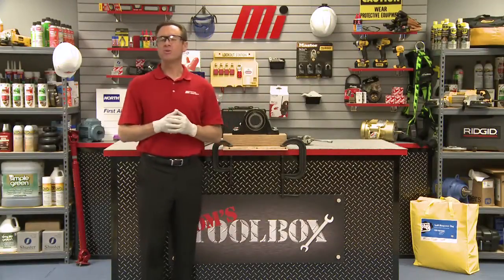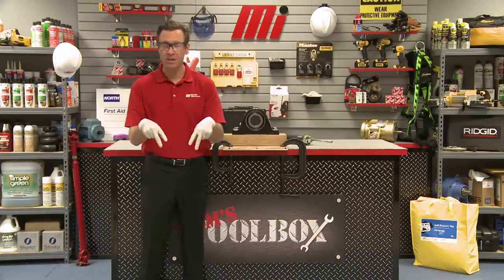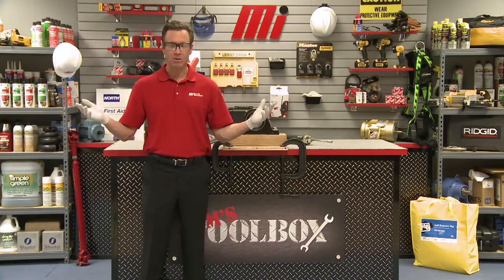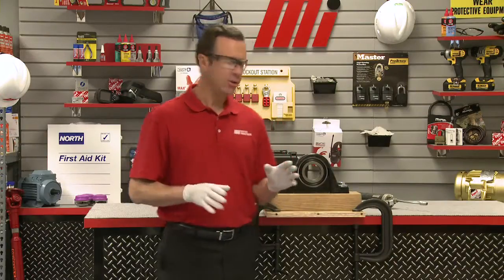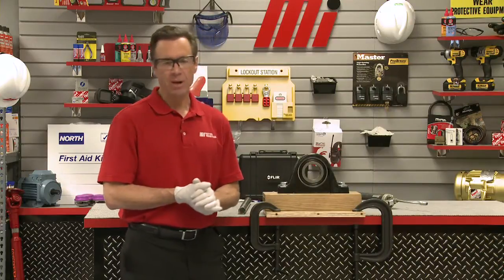Hello and welcome to another Motion Industries how-to video. My name is Tom Clark and on this how-to video, it's another edition of Tom's Toolbox. Today, I'm going to show you how to replace the insert of a mounted ball bearing unit in the field with this unit by Rexnord.